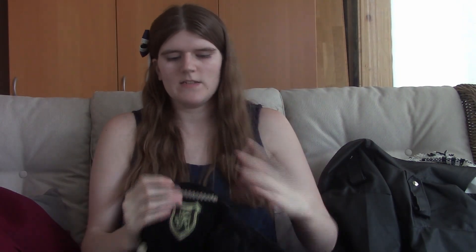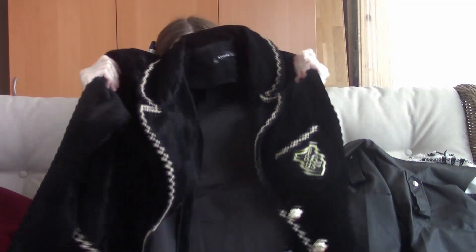The next jacket is this one and it has gold detailing at the sides and pretty buttons as well. It has this pocket — a real pocket — with a symbol on it. I think it looks like a school jacket, something you'd wear at school. It's soft and not scratchy at all, but I would definitely size up in this because it's very thick.